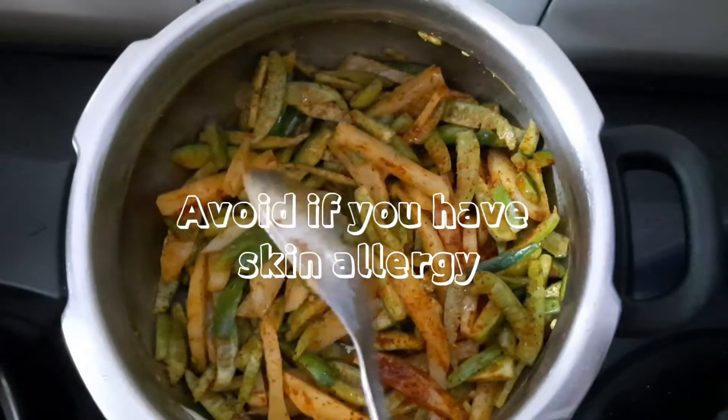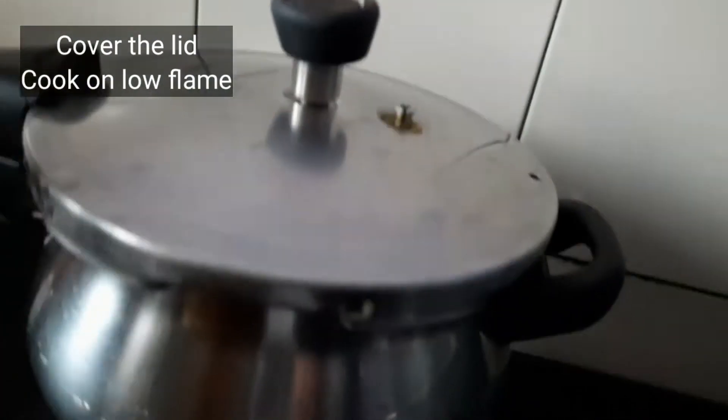People who are allergic to tendli may experience skin allergy, so be aware. Now cover the lid and cook on low flame till one whistle.